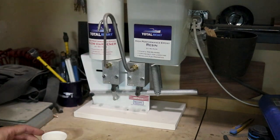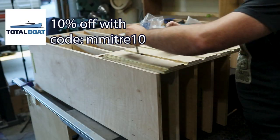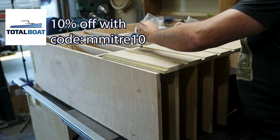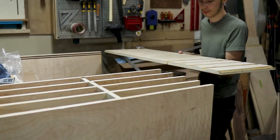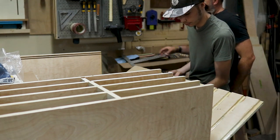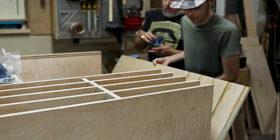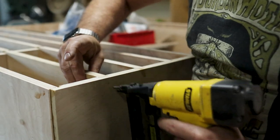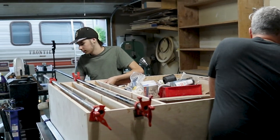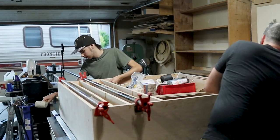Instead of using wood glue, I decided to go with an epoxy — Total Boat regular high performance epoxy. This gives us a lot longer working time, and I figured I'd need an extra set of hands, so I grabbed my oldest son to come out and help me put this together. I tacked each of the corners with brad nails just to give us a little bit of grab as we were putting on the clamps, and we measured corner to corner to make sure the shelf was as square as possible.